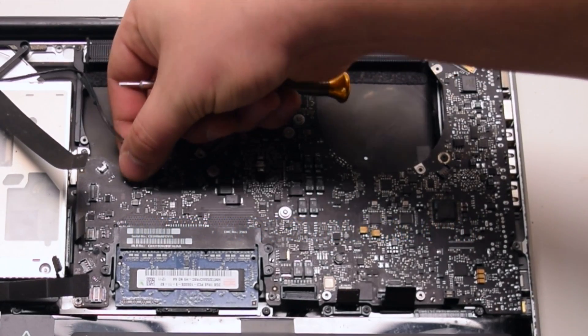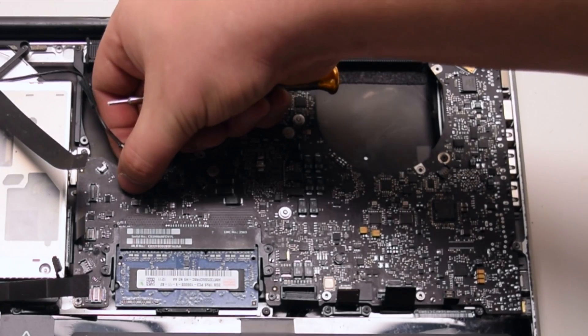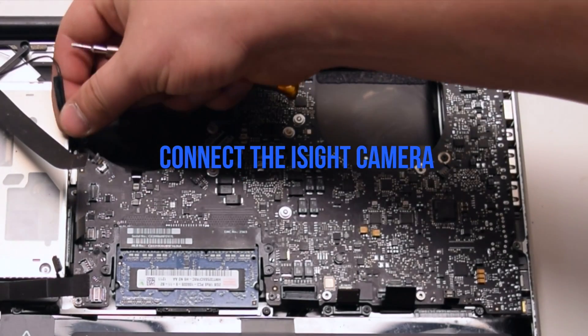Connect the keyboard backlight. Push it into its socket and then click down on the locking lever.